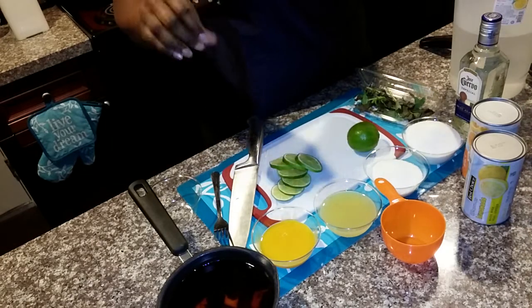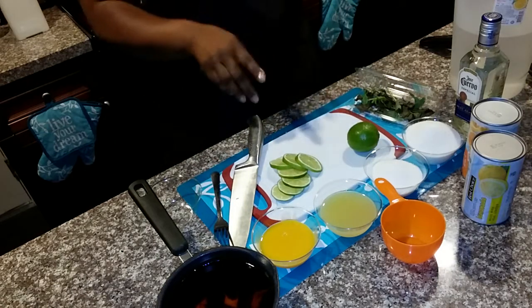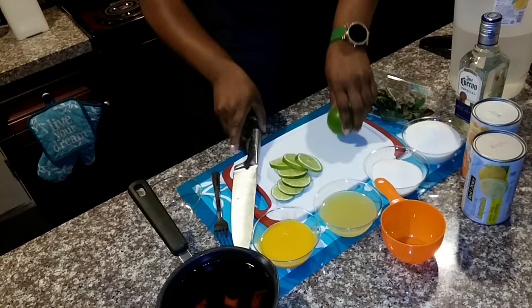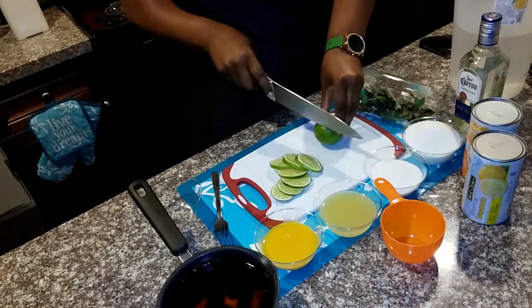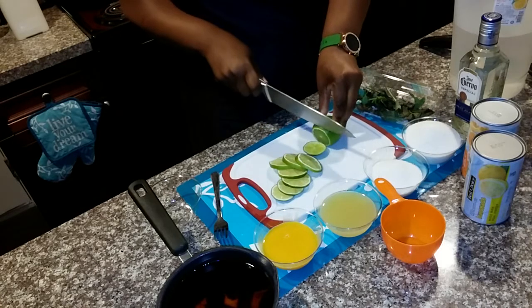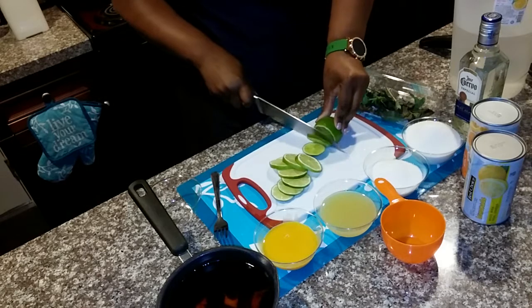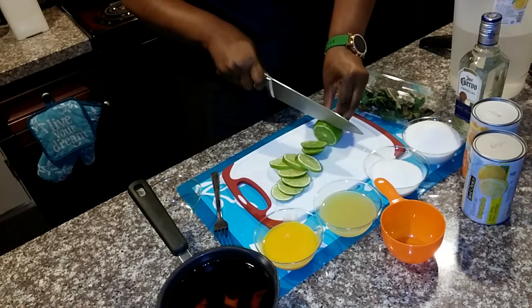You also need six tea bags for steeping. I'm using the large iced tea bags so I only used four. I'm going to cut up the lime quickly. I pray that you guys are being safe and distanced and making it through this without any depression or stir-crazy feelings.